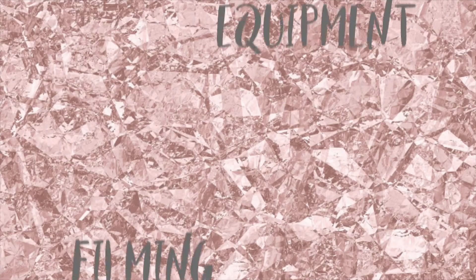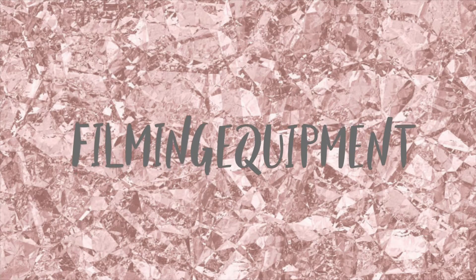Hi loves, welcome to my channel. My name is Amanda — if you are new, and if you're not new here, welcome back. Today I'm going to be sharing with you guys what I use to edit and film my videos.